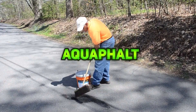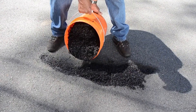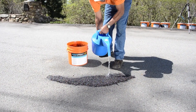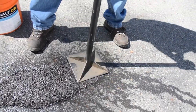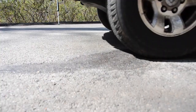AquaFault is a revolutionary pre-mixed road repair material that's durable, high-performing, and 100% eco-friendly. Its proprietary binder hardens with water, eliminating toxic solvents, heavy equipment, and extra labor. Unlike other cold patch products, AquaFault sets quickly and permanently, making it ideal for potholes, utility cuts, driveways, and more, offering a fast, lasting, and cost-effective repair solution.